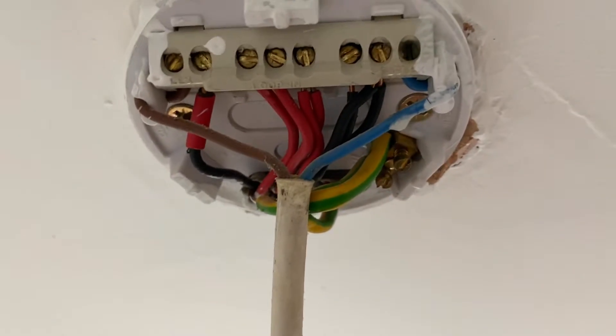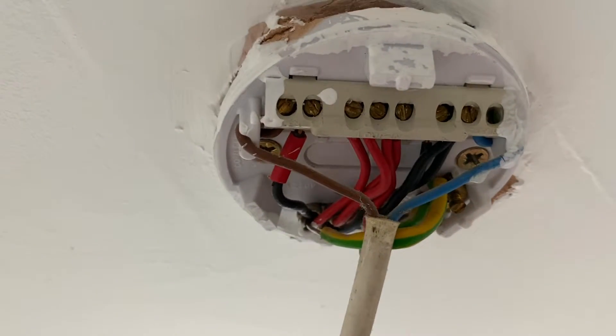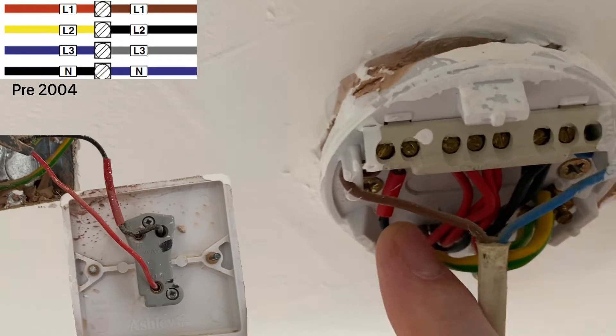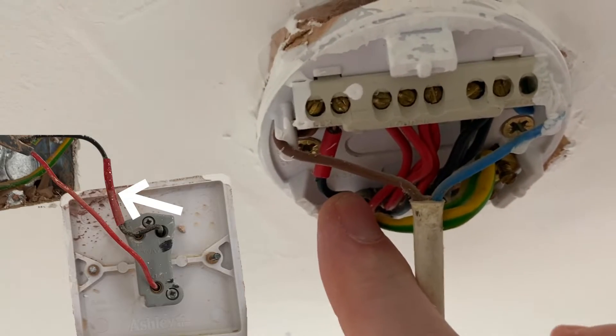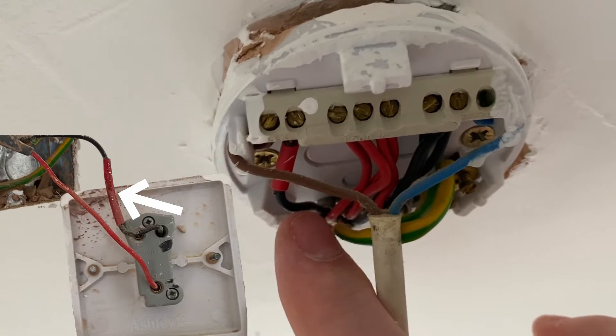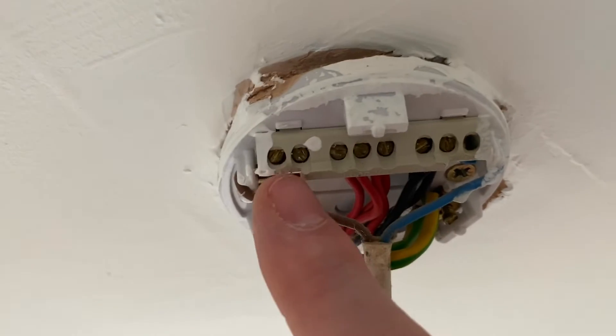Let's have a look in a ceiling rose. We're used to seeing the old colors — red and black — replacing the new ones which are brown and blue. The switching line conductor is black, so down to the switch they've taken a red and a black, but the black isn't being used as a neutral; it's being used as a switching line conductor and is identified as such.